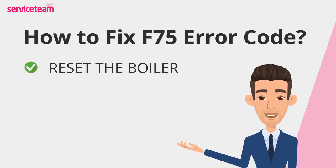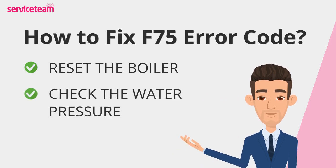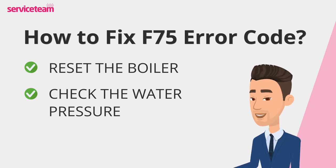If the error persists, check the water pressure. Locate the filling loop, open the valves, and let water flow into the system until the pressure gauge reaches a safe range of 1.0 to 1.5 bar. Close the valves afterward and re-check the boiler to see if the issue is fixed. While these steps are straightforward and might resolve minor issues, they may not tackle more complex problems.